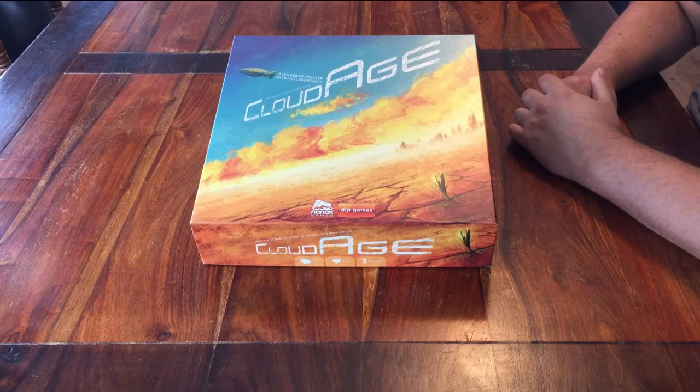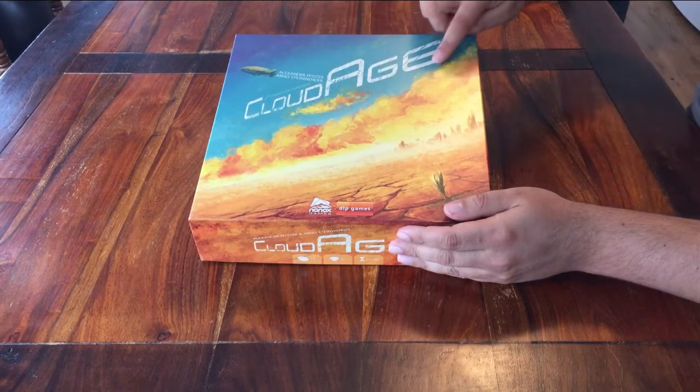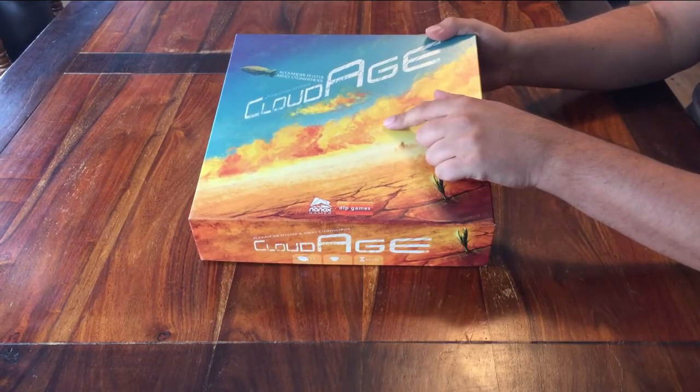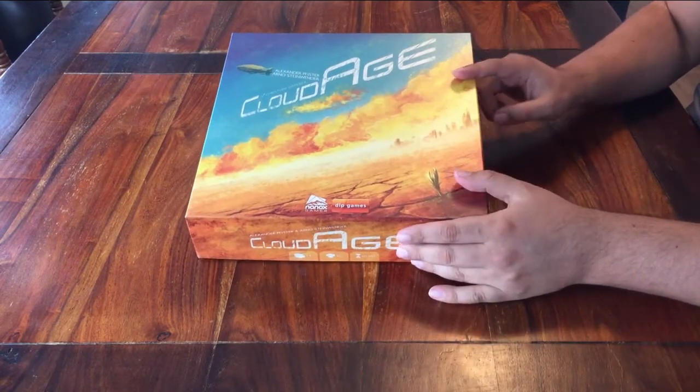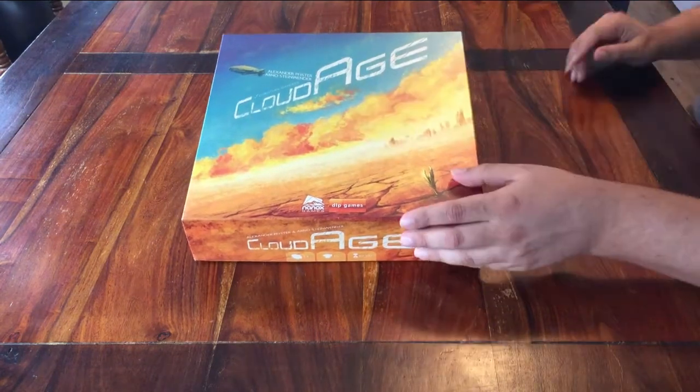Hello, and welcome to this setup tutorial for the game Cloud Age. If you'd also like to know how to play this game, I have a separate video for that. I'll be setting it up in the way it should be done for your first play. Here's how you get it ready.